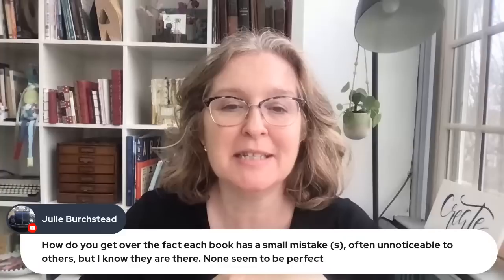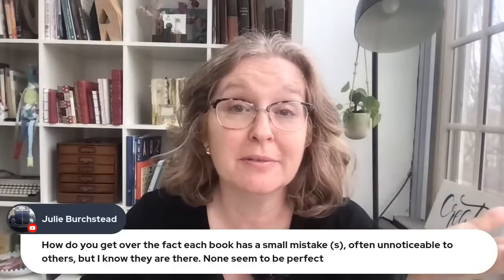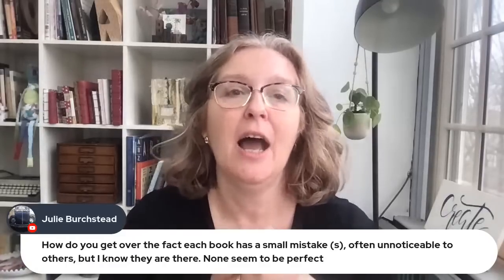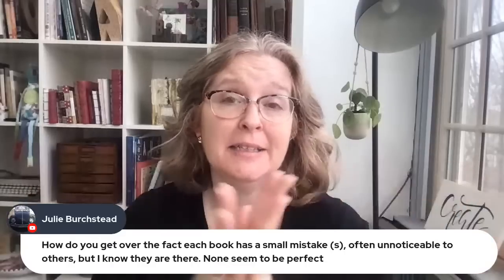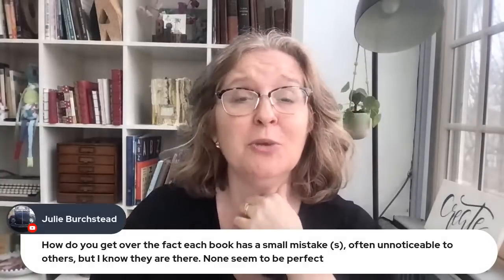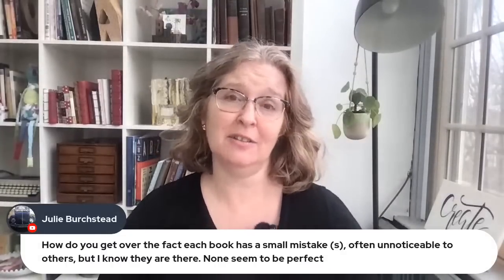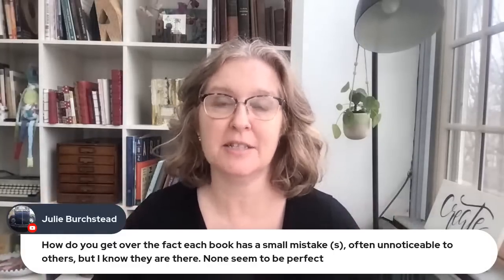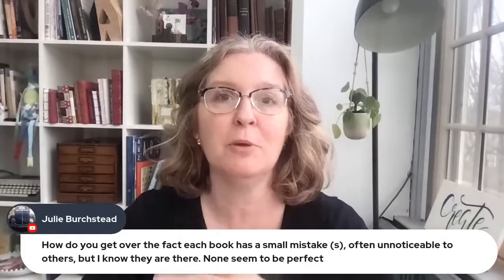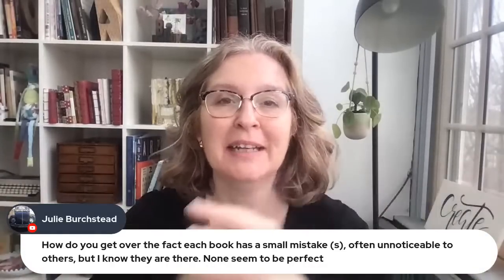Julie asks how to get over the fact that each book has a mistake — often unnoticeable to others, but you know they're there. Honestly, no one ever knows. It's handmade and it's unique. You don't fully get over it because it shows that you care, and that's a good thing. But at the end of the day, you have to give yourself a pass, let stuff go out into the world. Otherwise we'd never put anything out there. Give yourself some grace, know that you're doing the best you can, and let it go live in someone else's life.